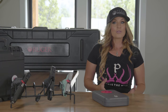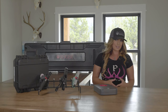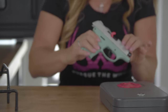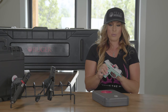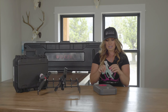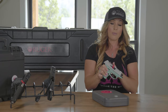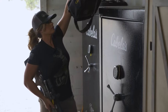Safe gun storage starts with unloading it when you're not using it. Remember, always keep your gun pointed in a safe direction, treating it as if it's loaded. Chamber flags provide a quick visual confirmation that the firearm is unloaded and the action is open. These actually slide into the barrel and rest into the action of your firearm, so you can be confident that there is no cartridge in the barrel of the firearm when a chamber flag is present.